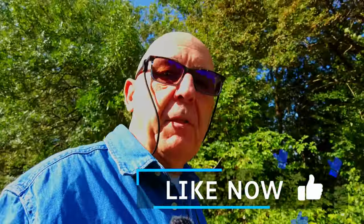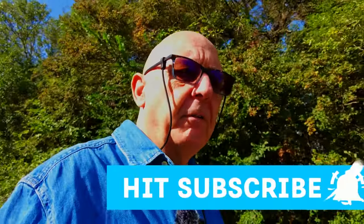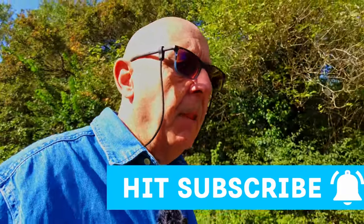Hope you enjoyed that video. If you did, please give me the thumbs up, and if you haven't subscribed yet please consider subscribing so that you don't miss future videos. Thanks very much for watching and I look forward to seeing you in the next video.